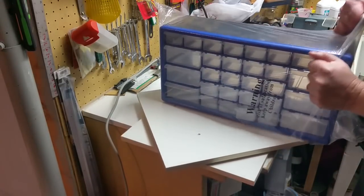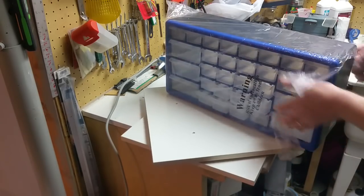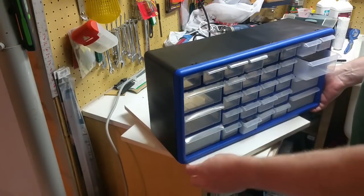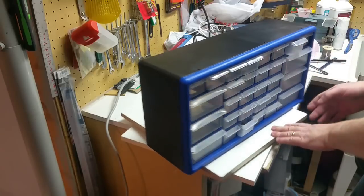Yeah, there's the new one. Okay, there's the new one. I'm thinking we're making it back-to-back like that.